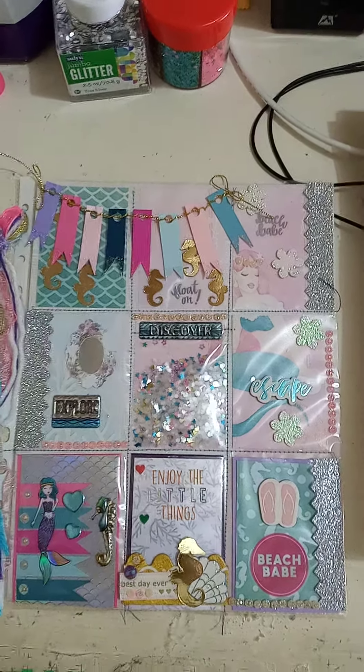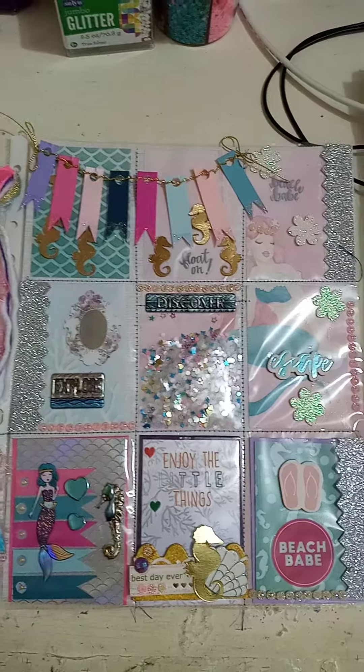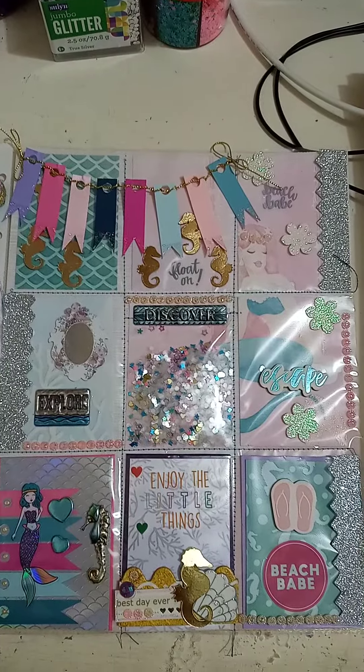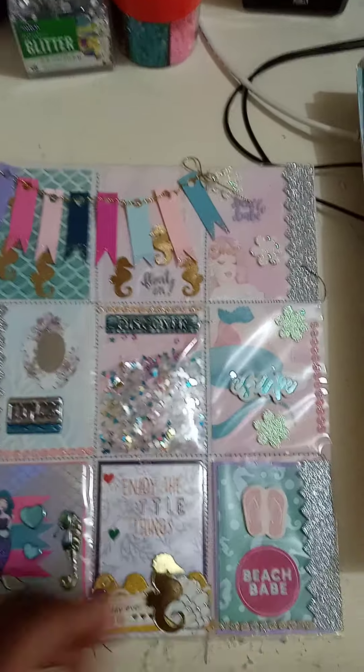Hi everyone, all my crafty friends and subscribers. Welcome back to my channel. It's Jacene. I'm just coming on to do a quick project share to show you three pocket letters that I made for my pen pals.